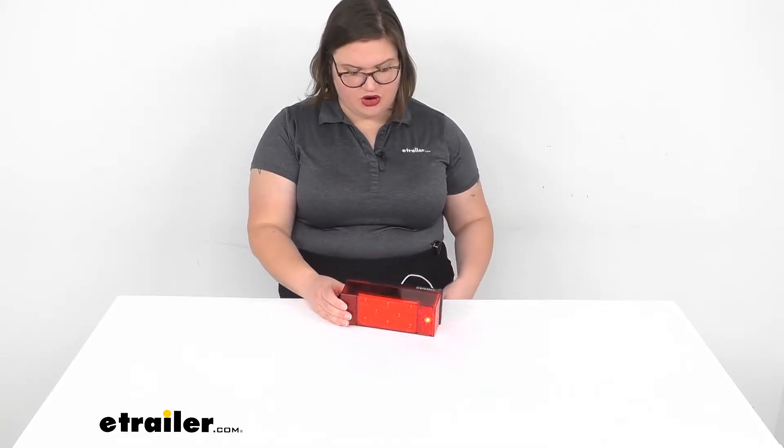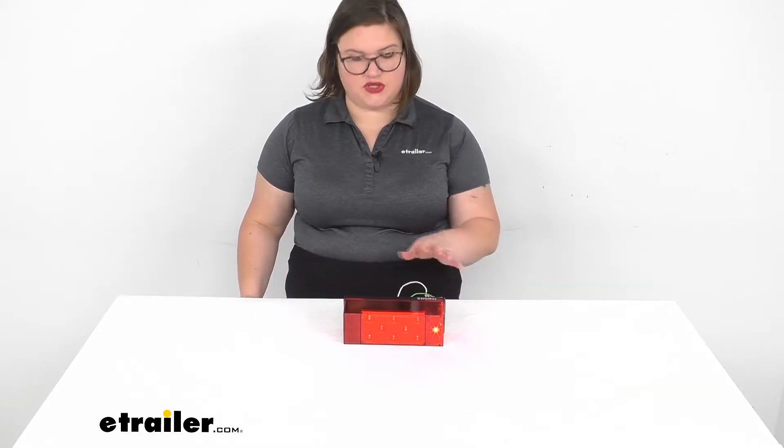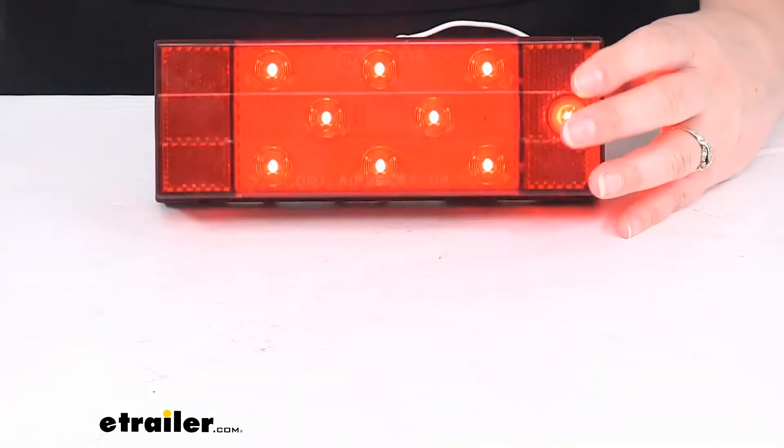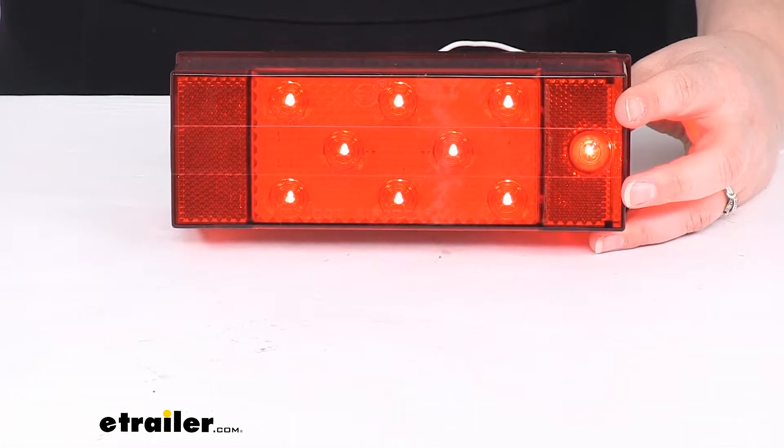It does come with the hardware to mount this up. I'm going to turn the lights out in the studio so you can get a better idea of what this looks like in the dark. I have it wired up so you can see the running light circuit is on right now.